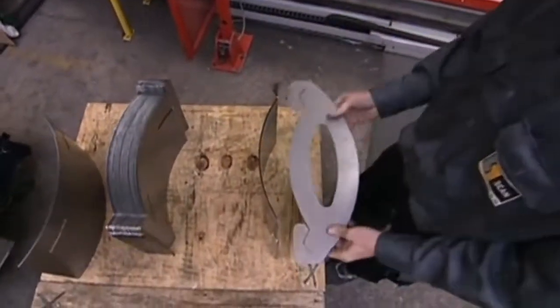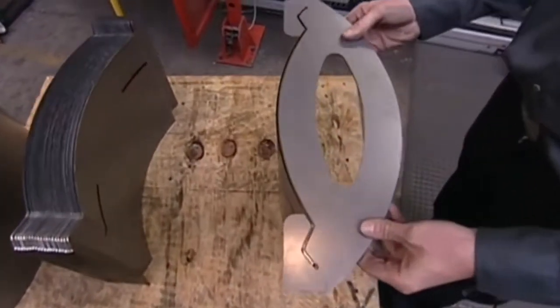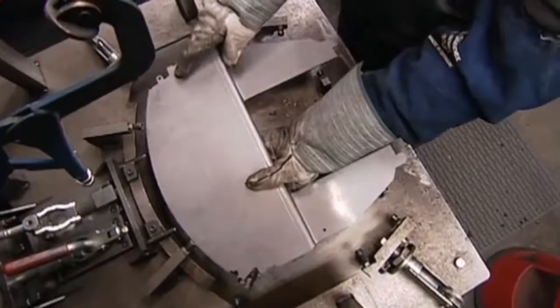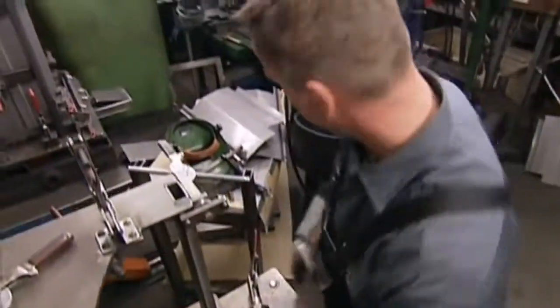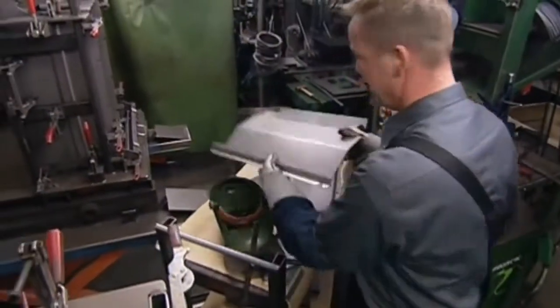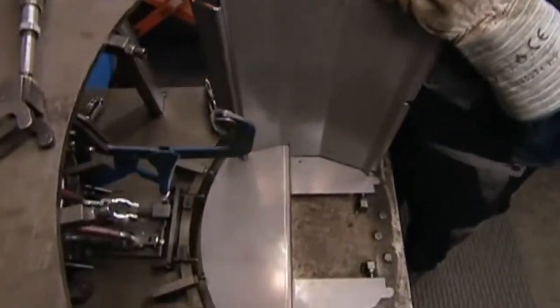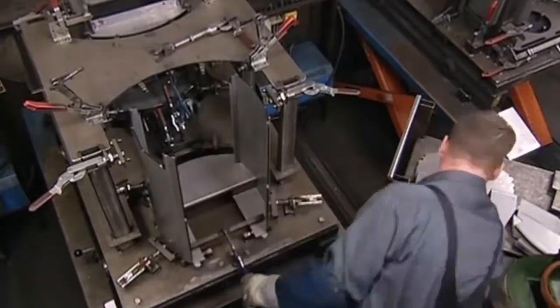Again, the template is used to check the joints will fit together perfectly. The walls of the furnace are assembled, held together using a series of clamps, and the chamber begins to take shape.